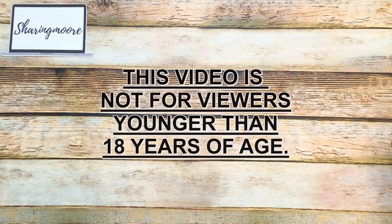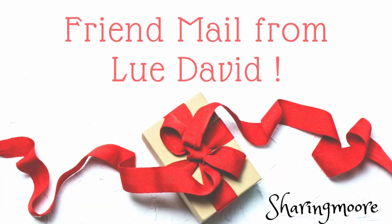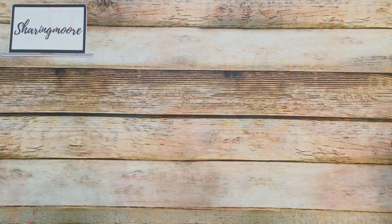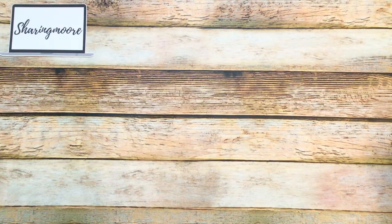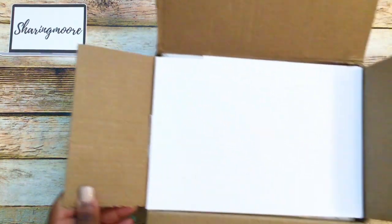Hey y'all, welcome! Thank you so much for stopping by for another video. I want to share some happy mail that I've received from Lou David. She is Lou David here on YouTube — she does not do videos, but she is very active on Instagram, so I will leave her Instagram name on the screen and a link to her feed down below.